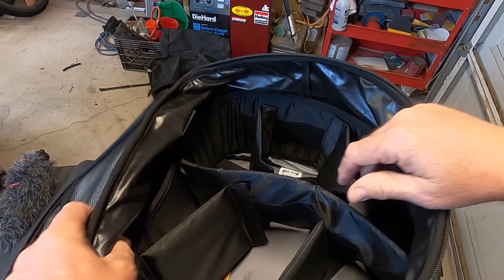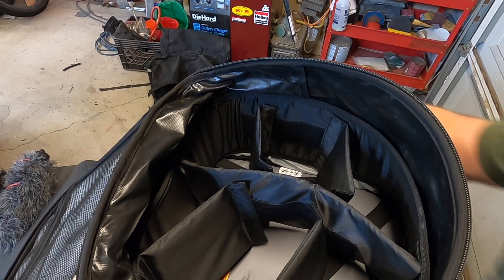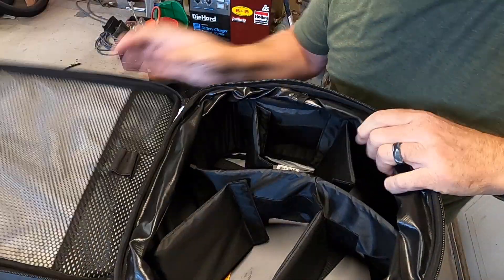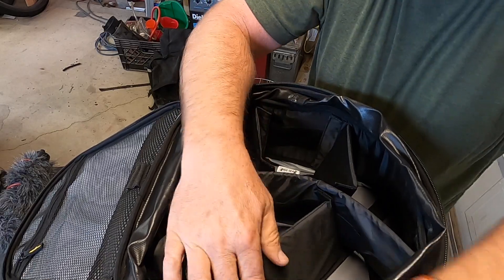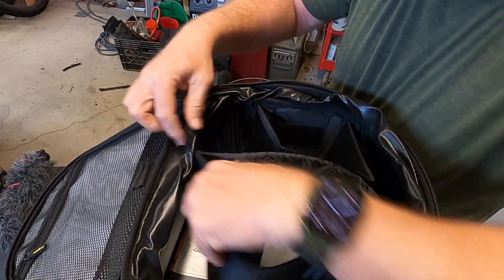They're tight. Now I've got this zipped up — it's open all the way. So let me bring it down so you can kind of get an idea of how that is gonna work there.